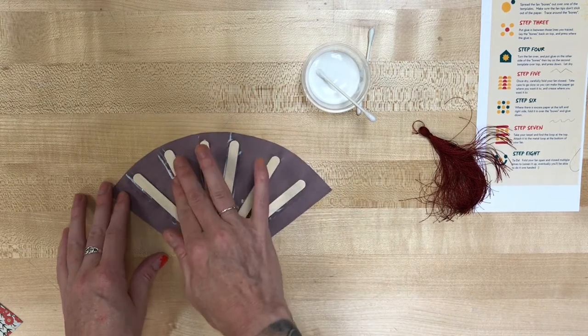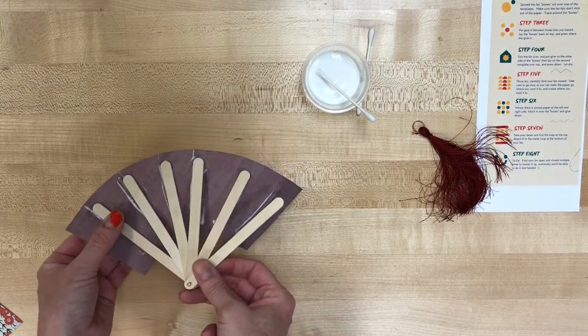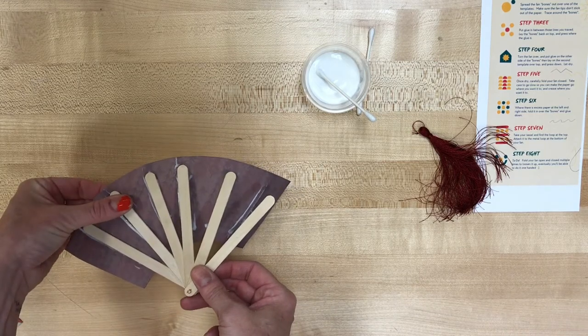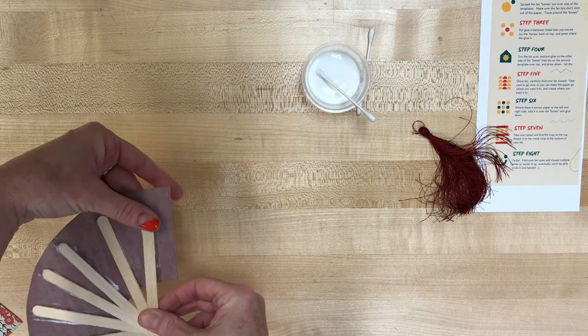Then I'm going to spread those fan bones out again and glue them into place. Press them down with your fingers to make sure that they stick, and then leave it alone for a while so that it can dry.